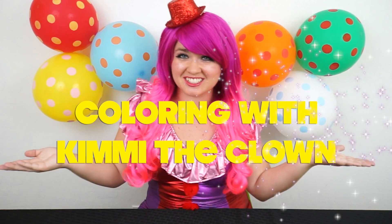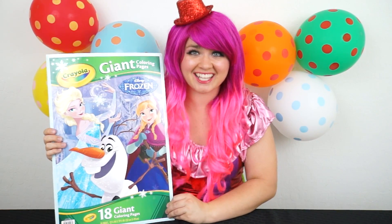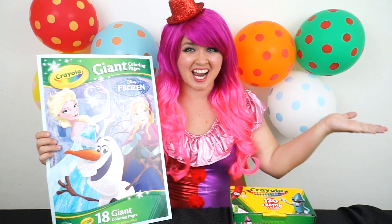Hey everyone! And welcome to Coloring with Kimmy the Clown! Today we're going to be coloring in my Disney Frozen Crayola Giant Coloring Book! I've got my big box of crayons here, so let's get started!